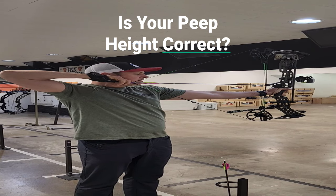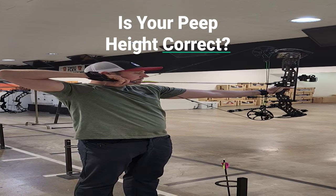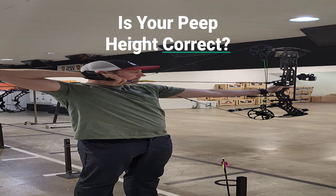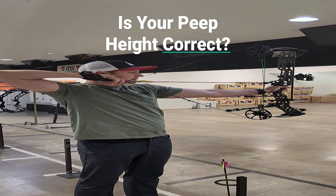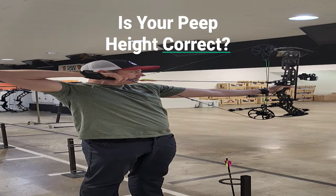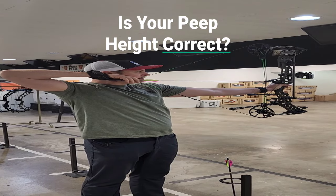Then point the bow on target, and when I know I'm in my good anchor point, I'm going to open my eye. In this case, my peep sight is correct. I'm looking right through the peep. I can see a good clear sight picture. I don't have to pick my head up or bunch my head down. So it's good.